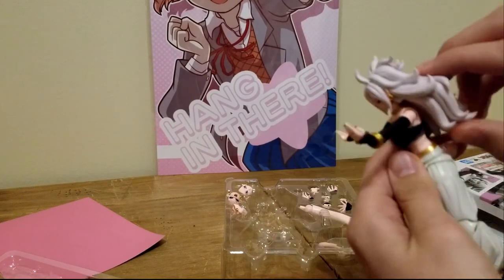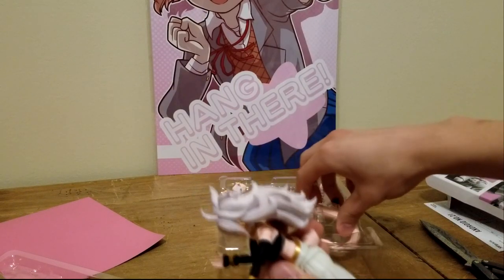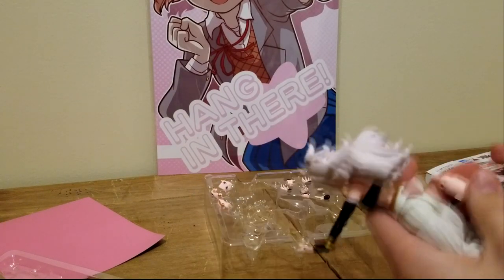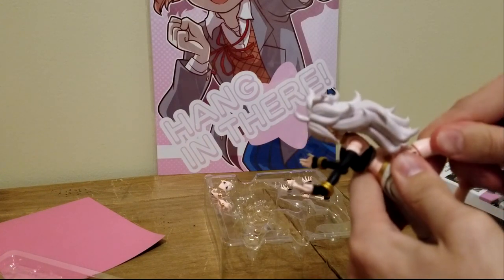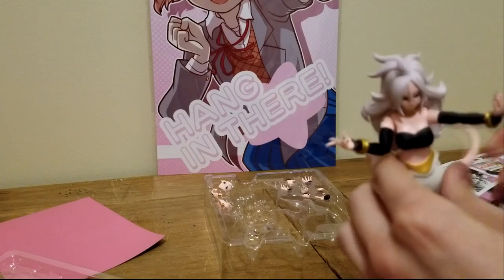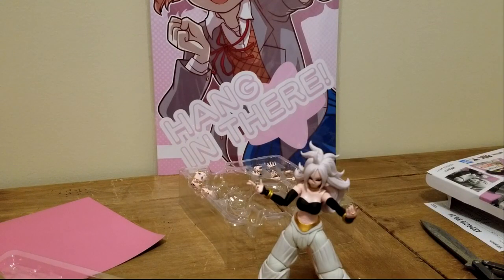Bendable. Pretty damn nice, actually. The hair can be posed a little bit too, which is a neat little touch. But then we're forgetting one thing — kinda need her tail. Otherwise she's just tail-less. What kind of freak doesn't have a tail? If you're an anime character and you don't have a tail, you're just gay. Honestly, her having the tail makes her much easier to pose around.